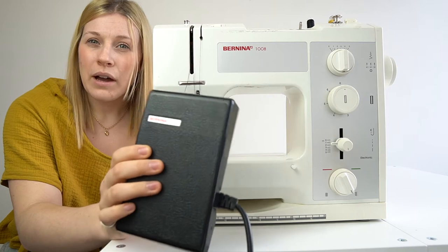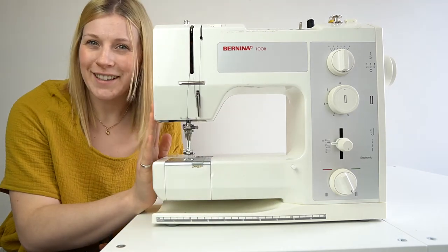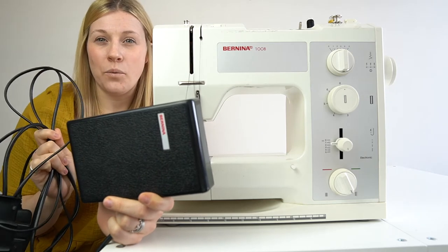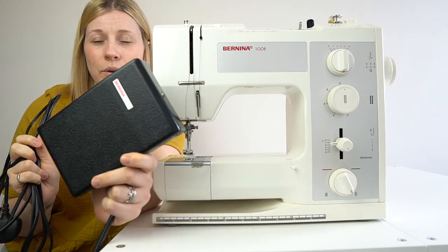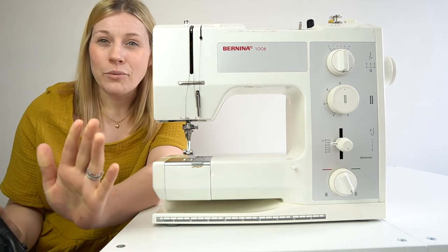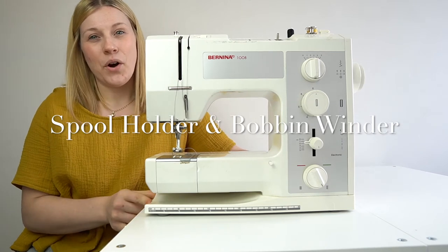If you know how to drive, that's a good way of knowing how to handle the foot pedal and control the speed of your sewing machine. The foot pedal can come as one unit with a wire connecting to the machine and to the mains plug, or in two sections — one wire from machine to pedal and one from machine to plug. Either way it all works the same; the foot pedal is what controls the speed of the machine.